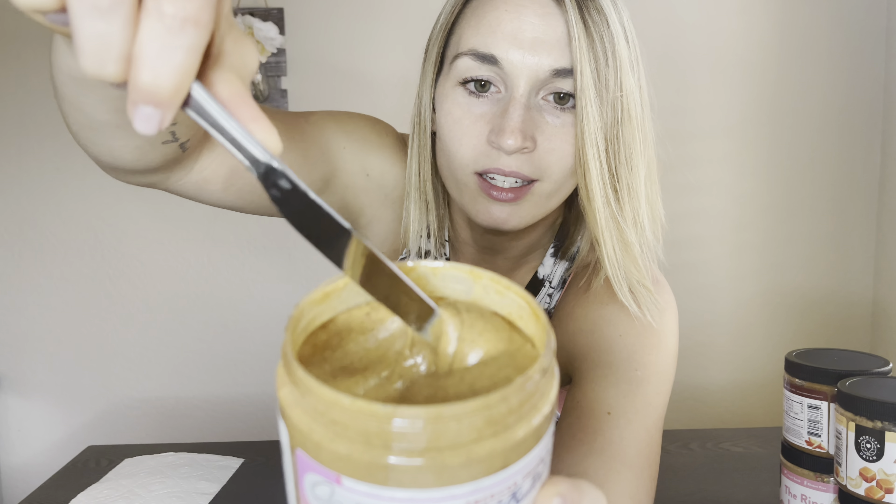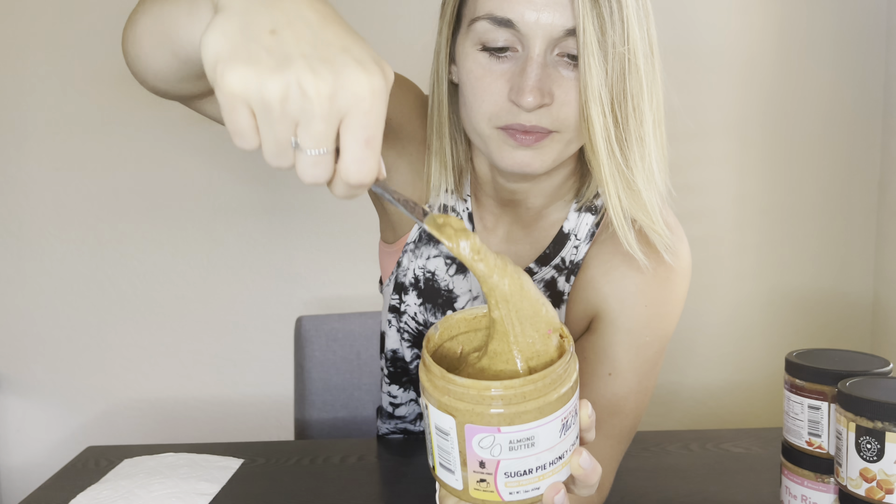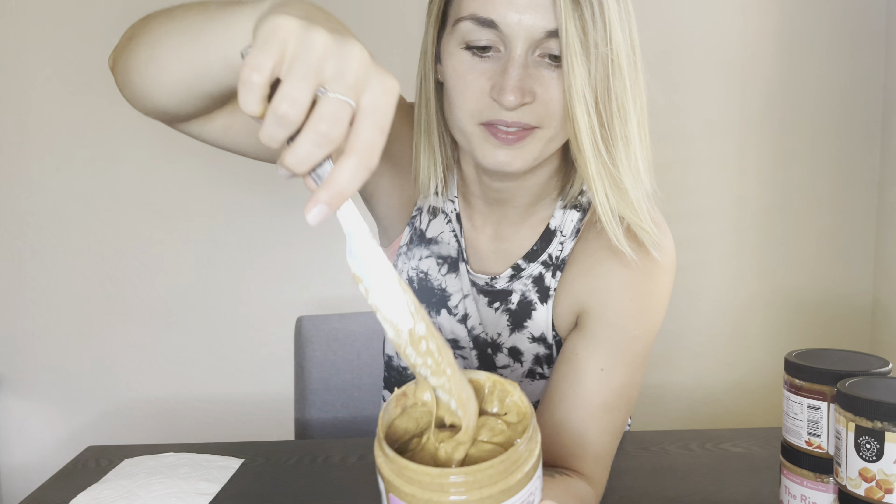Hey guys! Super excited to have you here. You're here for either one of two reasons — you really love me, or you want to see some nut butters, and I'm all for it. Let's go ahead and jump in. I have four new flavors to try. We are going to go through all of these flavors so that way you guys can have a full and true review.